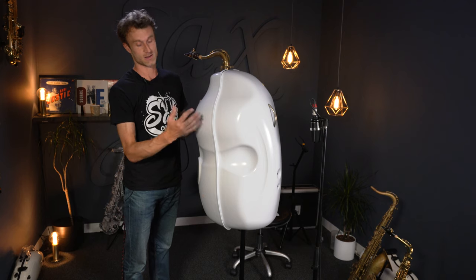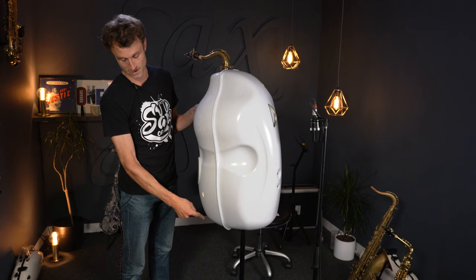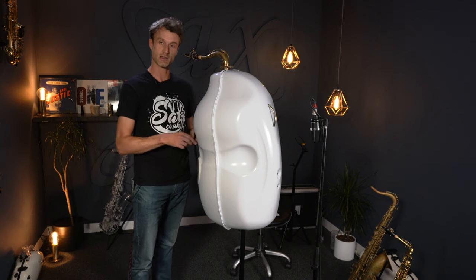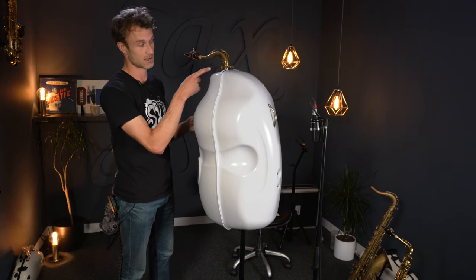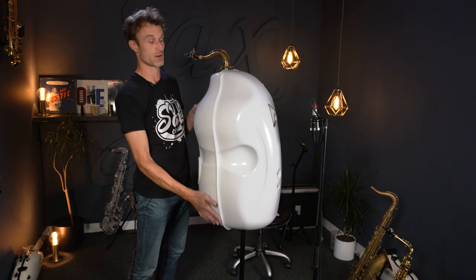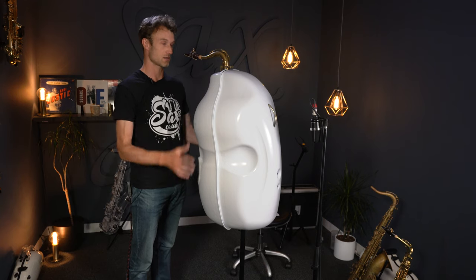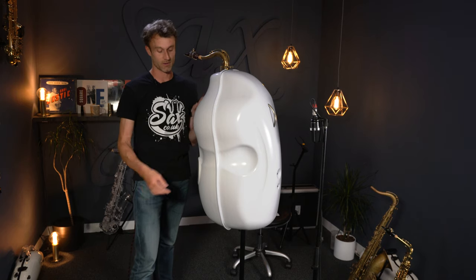This doesn't happen anymore because the saxophone is set up on a Hercules stand. When it's sitting on the Hercules stand, the saxophone inside is just utilizing the stand and it's not actually touching the base of the mute. So the saxophone is kind of free-floating within the mute, and it's very secure — it's not wobbling about or coming apart, and it feels quite nice, solid, and secure.